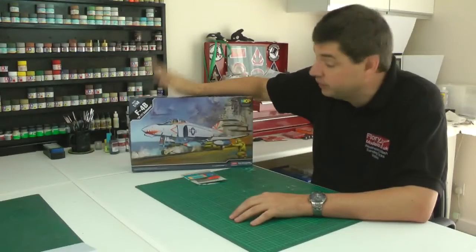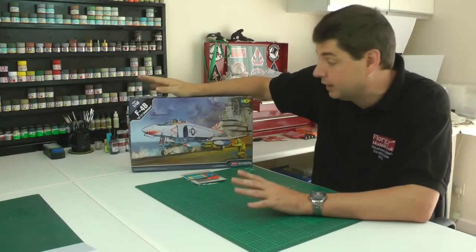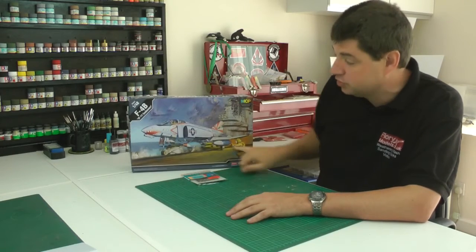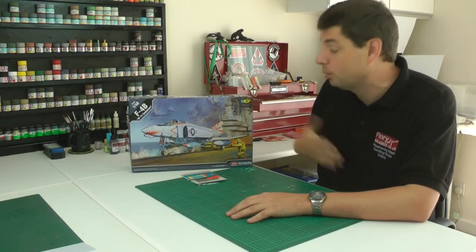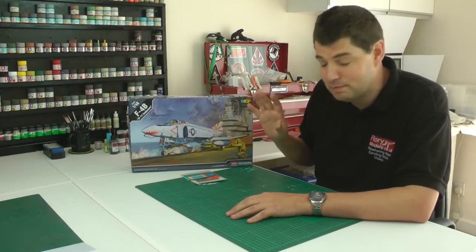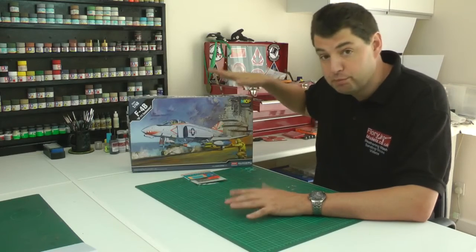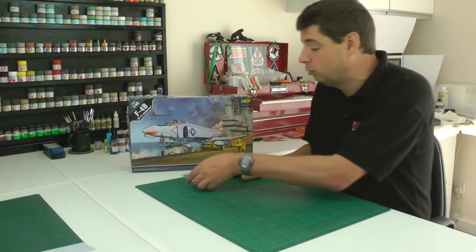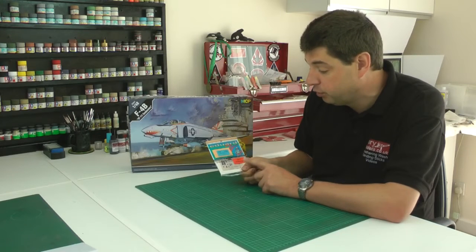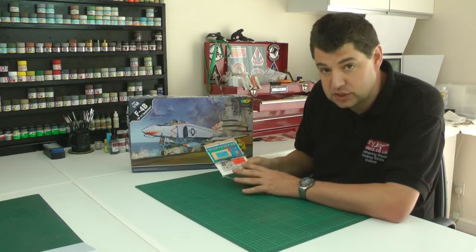Hello and welcome to Flory Moulders, I'm Philip Flory. This particular build is the new Academy 1/48 scale F4B Phantom in the fabulous Sundowners colours - as you probably know I'm a big fan of anything with a shark's mouth and these colours are amazing. We're going to be building it pretty much straight out of the box, apart from fitting the Hasegawa 1/48 scale F4B zoom set.